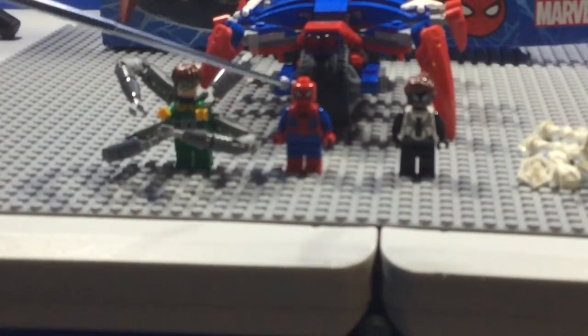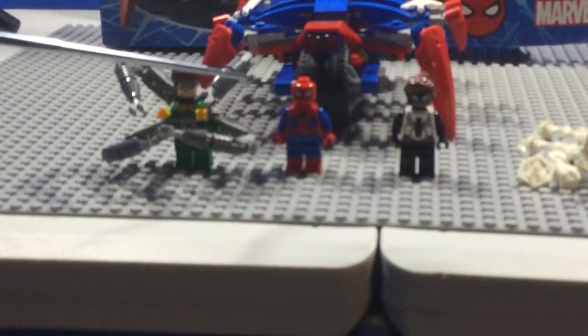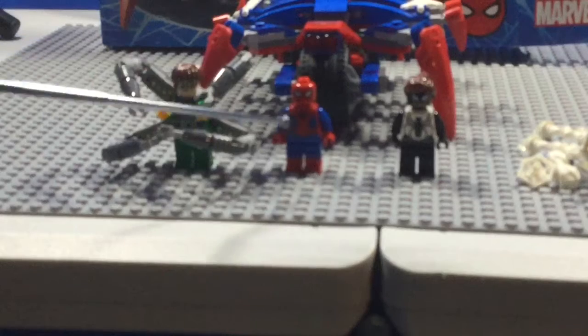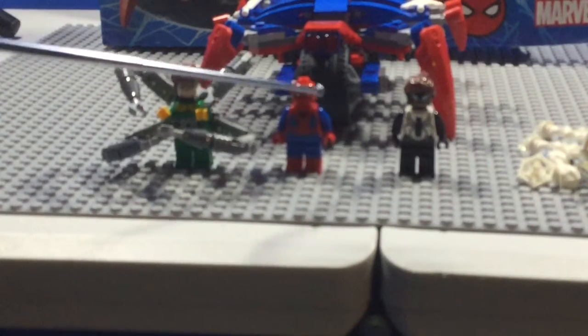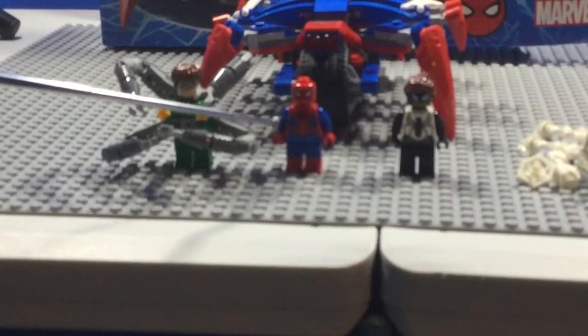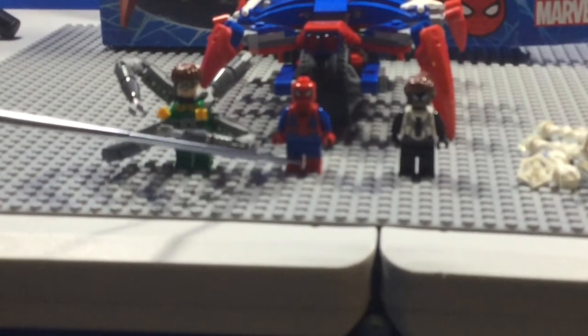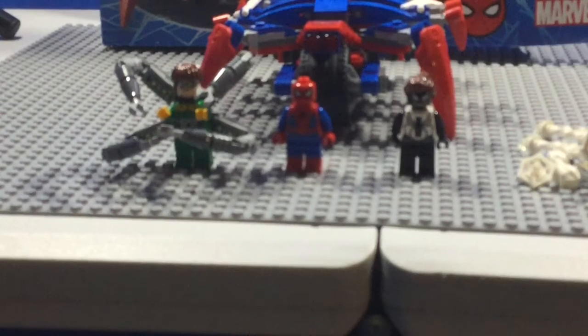Now, here's Spider-Man. Spider-Man is the same Spider-Man that came in the other sets of last year's wave. He comes with a standard red and blue outfit, as well as dual-molded boots, which I like. Nothing special, but it's still good to get him.